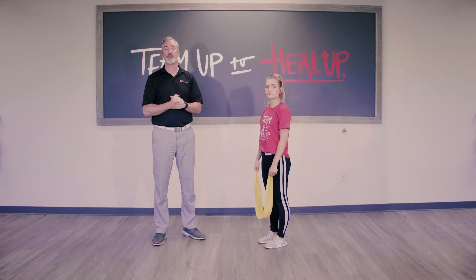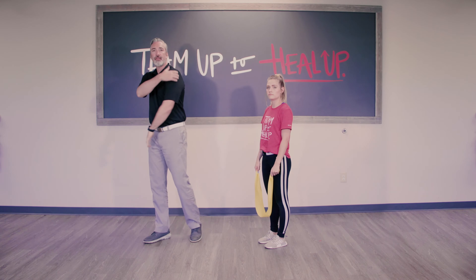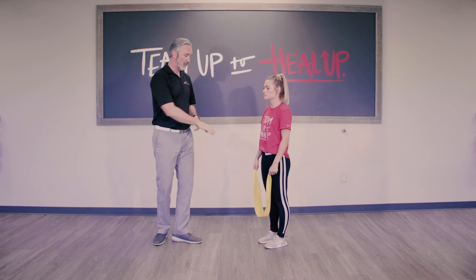This exercise is the posterior deltoid row. It's great for shoulder mobilization, great for strength of the posterior deltoid, and great for shoulder pain and post-op rehab for the shoulder.